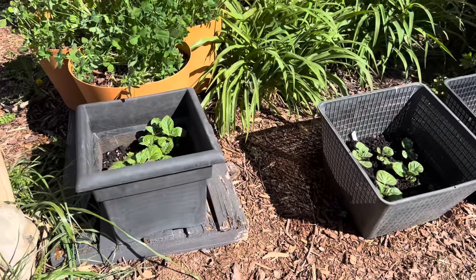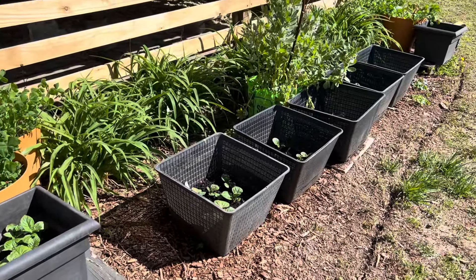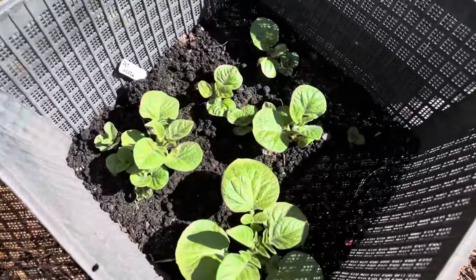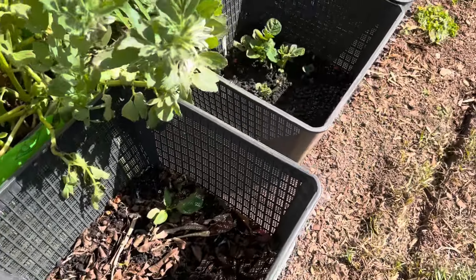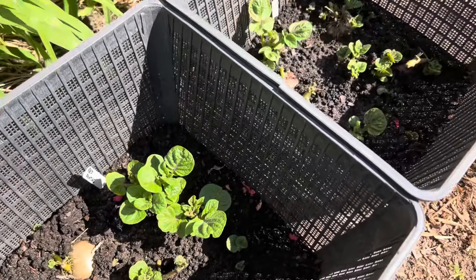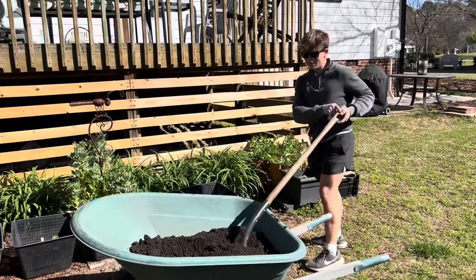You can see here where these are in much brighter full sun exposure, these plants didn't actually get nipped by the frost last night. It's pretty amazing the little microclimates that you have on your property, but again these are definitely at the ideal stage for going ahead and covering up with more compost.